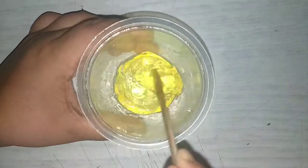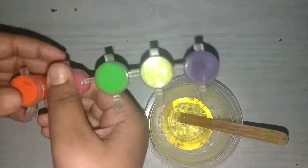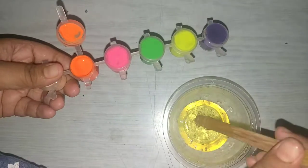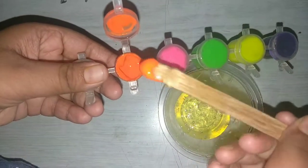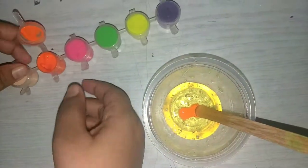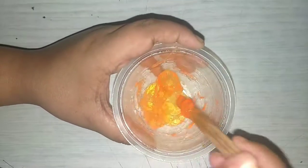So today we are going to make a color slime. We should mix well, friends, so the jelly structure will come. Now I am going to add some color to the slime. You can choose any color of your own choice. So I am going to take orange. Mix well friends — after adding the color, mix well because then only it will spread easily.